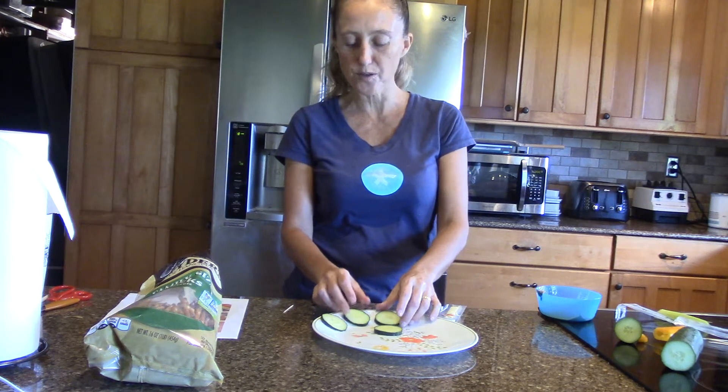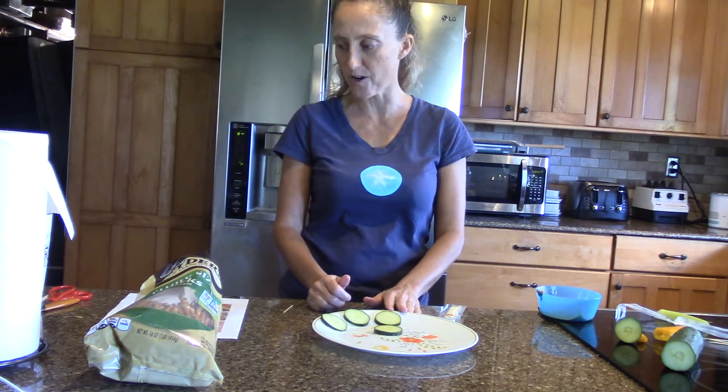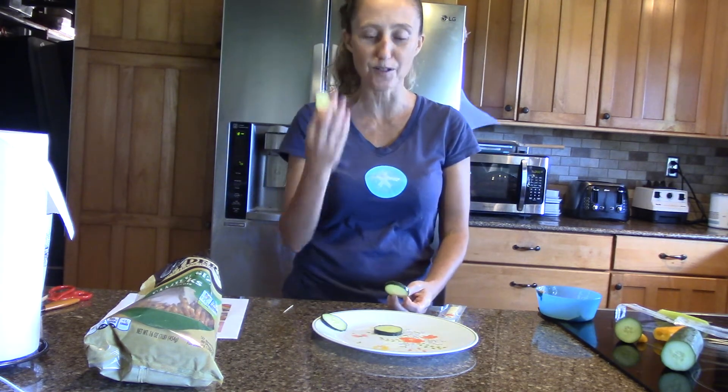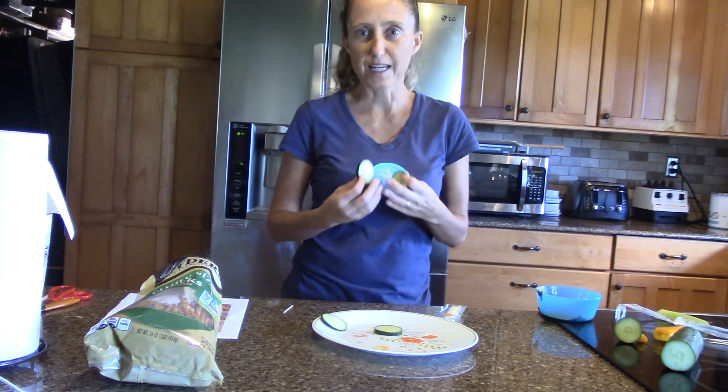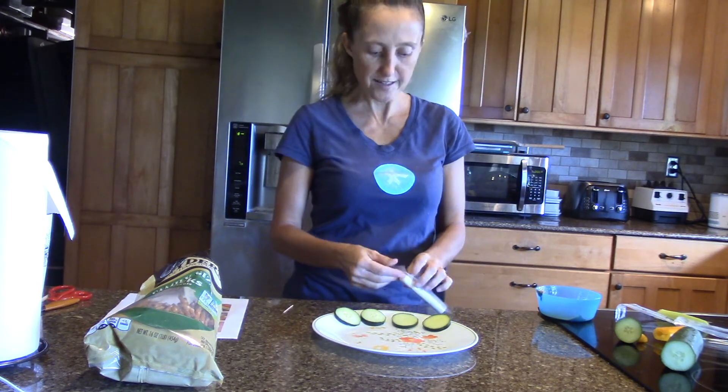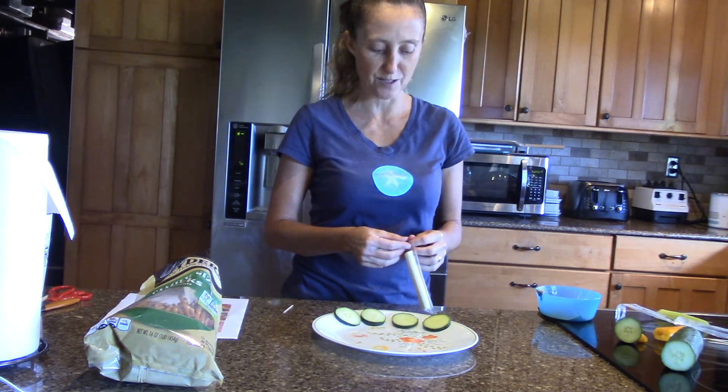Cucumbers are really good for you — there are so many things cucumbers are good for. They protect your brain and keep it working well into old age so you're not as forgetful. They reduce the risk of cancer, fight inflammation, and are full of water so they help your kidneys and your skin. Some people put cucumbers on their eyes because it reduces inflammation — that's when your eyes get puffy or your body gets inflamed inside, which you don't want because it hurts.